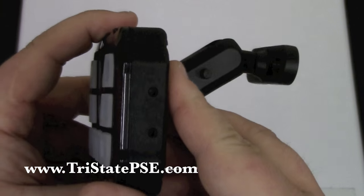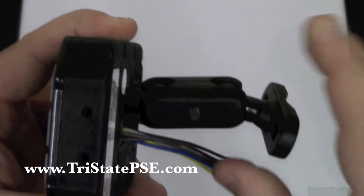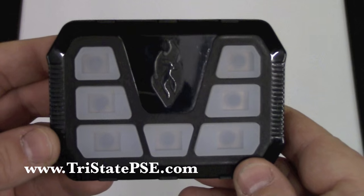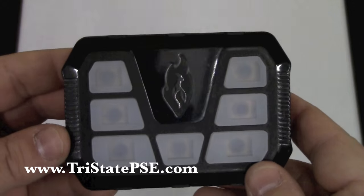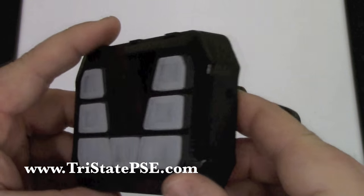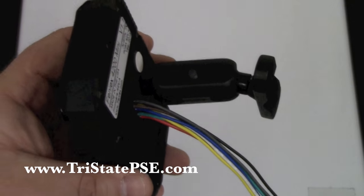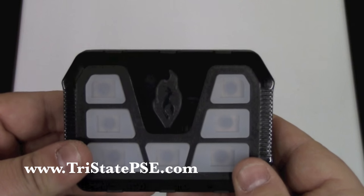One of the cool, interesting, kind of niche things in the industry is that this switch panel is actually waterproof. So you can use it on your snowmobile, your ATV, your UTV, your boat — if you have a fire department or police boat, some sort of rescue boat, or search and rescue applications where you've got a four-wheeler, a bigger UTV, or again even a boat or snowmobile, this would be perfect.